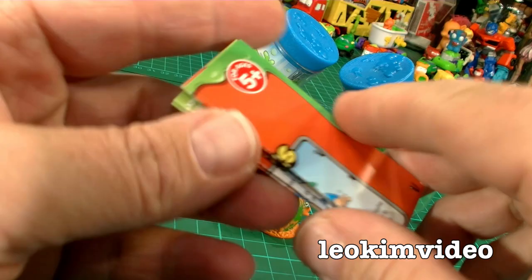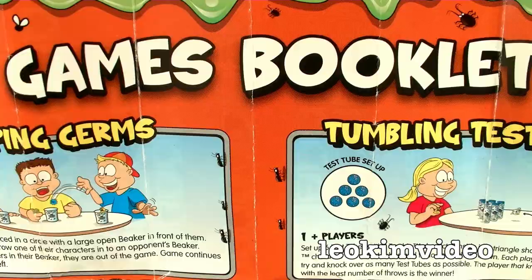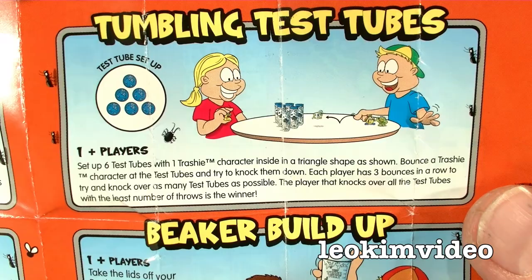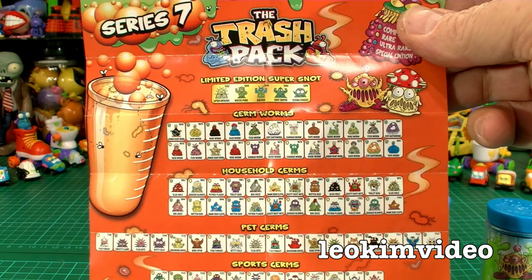Before we get into the trashies, let's take a look at this information here. The booklet has some games. There's Jumping Germs — looks like the beakers from the Series 12 pack are needed for that one. There's Grotty Golf, where the test tube stands up and you try to knock things down. The Tunneling Test Tubes looks like 10-pin bowling with test tubes and trashies. And the Beaker Build-Up, where the beakers are in the 12-packs. On the flip side of the leaflet is the whole series — this looks like a whole bunch of trash, and that's good trash, not bad trash.